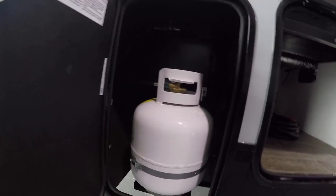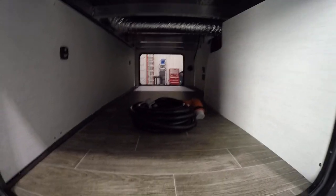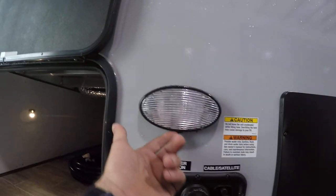You have two 20-pound LP tanks, both full. Regulators are going to be on the passenger side. Then in your pass-through you've got a 50 amp cord. Right to the right of your pass-through door on your driver's side you're going to have a manual light here with switches underneath.